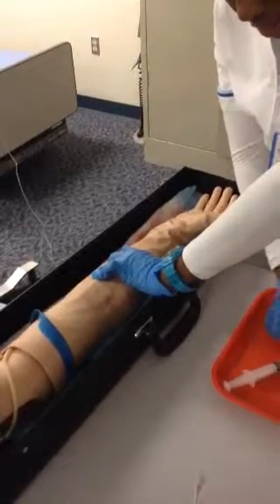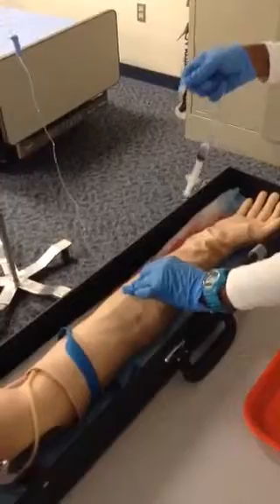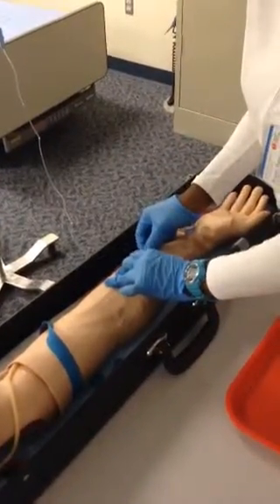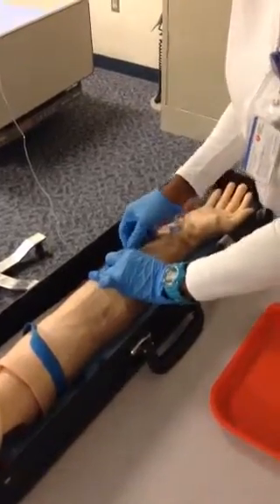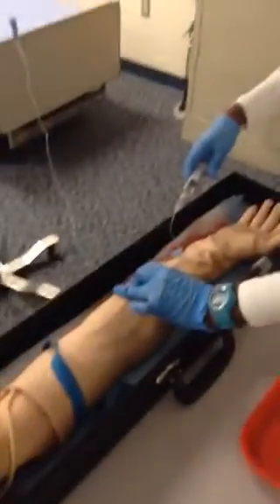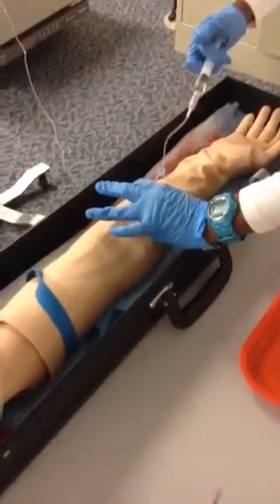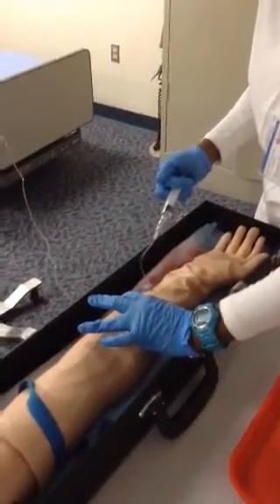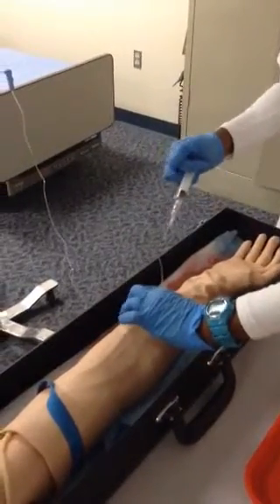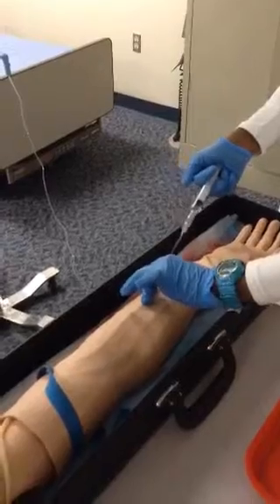I'll then grab the clamp and my tubing to connect, keeping this field sterile. I'm going to unclamp this and aspirate. I'm going to let go of the vein right here, keeping this stabilized. I'm going to aspirate and I get flashback. Then at a stop-and-go flow, I'm going to flush it, preventing any backflow. On the last couple of milliliters, I'm going to clamp the line simultaneously.